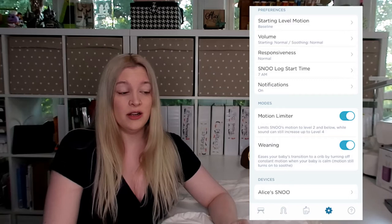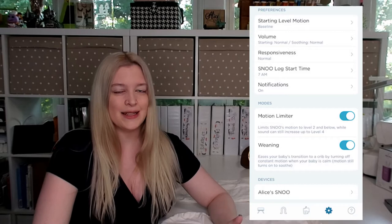A common question is: I'm nervous about the SNOO moving around too much and jostling my baby. The app has what's called a motion limiter. You can turn on the motion limiter, and that will max out how much movement the SNOO will actually do, even on its highest settings. It will still get pretty loud as far as the white noise goes, but that's fine. The white noise can get louder, and the sound actually changes too based on the higher level.